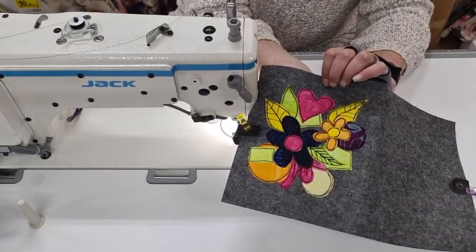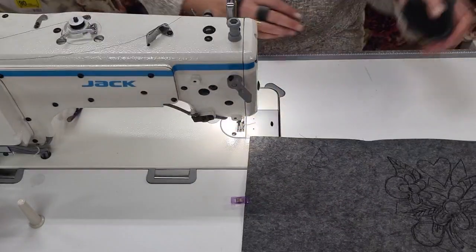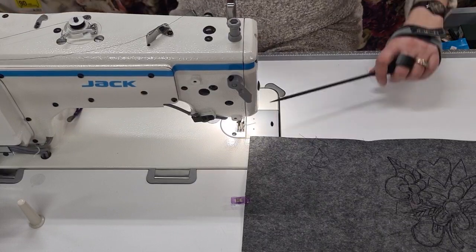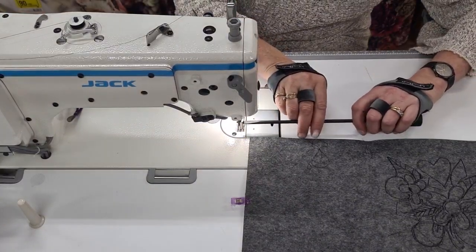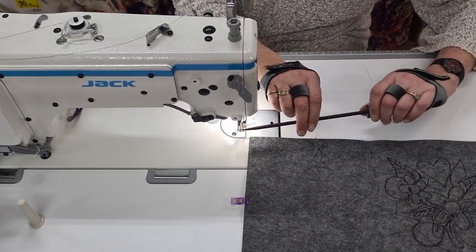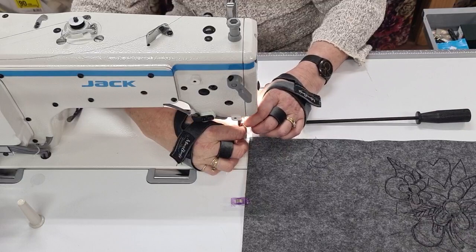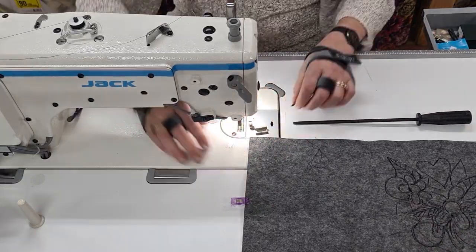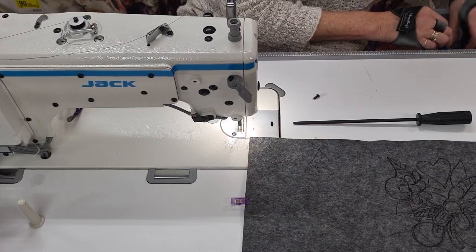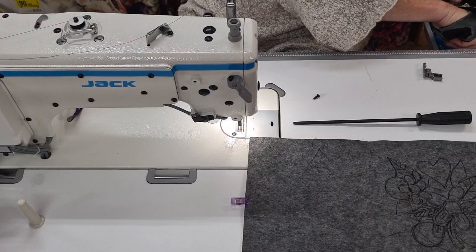I'm not sure — I've got my foot flat to the floor because I've got shoes on and can't feel the pedal. So that's just decorating the top now. I need to unscrew this, take that off, and put on my normal foot. I'll just swap it over.